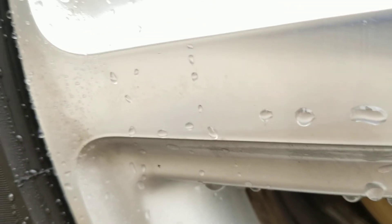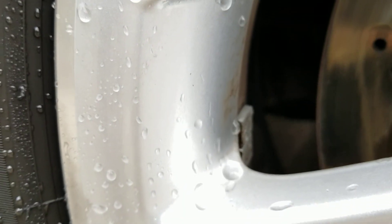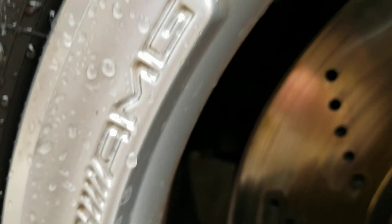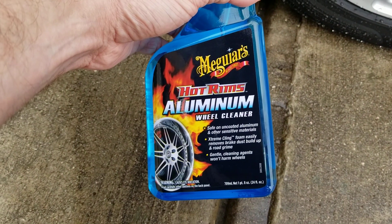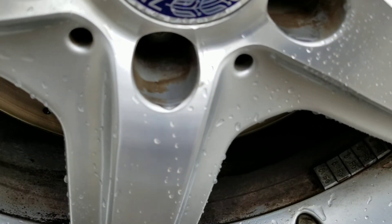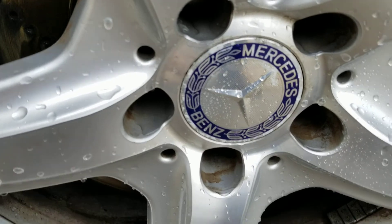I've tried cleaning them with a couple of different products so far. The best was the Eagle One, but I had a short supply and went back to buy some more and didn't see any in the store. So I thought I would try this Meguiar's Hot Rims aluminum — it's probably not gonna be aggressive enough to take off some of the dirt. You can see the lug nut holes are really just filthy.